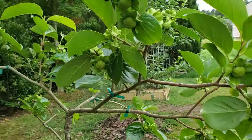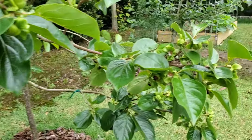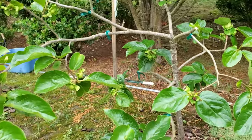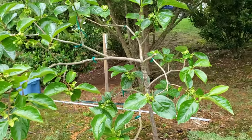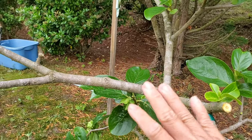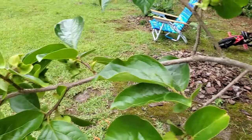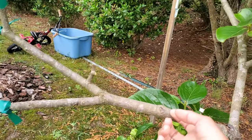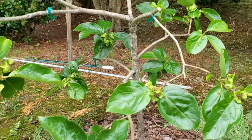So my thinking was to remove as much as I can and still leave some fruit for this year, so that the tree will rejuvenate itself and try to grow more leaves and more shoots. It has no more room to grow this way, so it's got to grow back - it's got to come back to the trunk and shoot out some more leaves closer to the trunk.